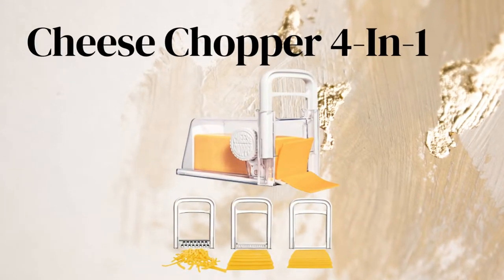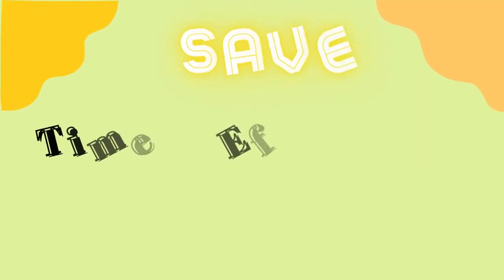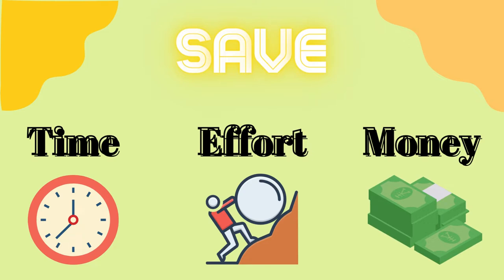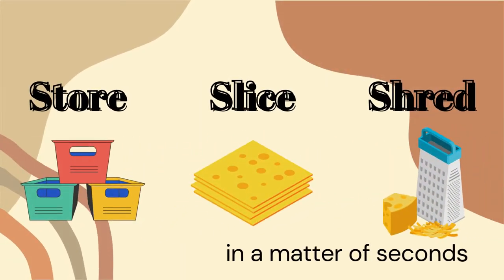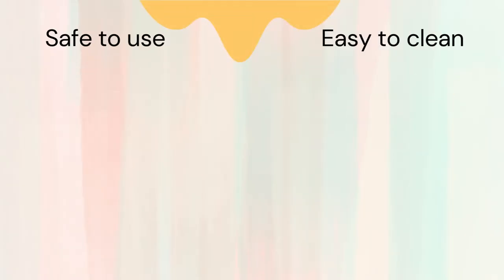Let's do a review for the Cheese Chopper four-in-one. Save your time, effort, and money with this cheese chopper that allows you to store, slice, and shred your cheese perfectly in a matter of seconds.